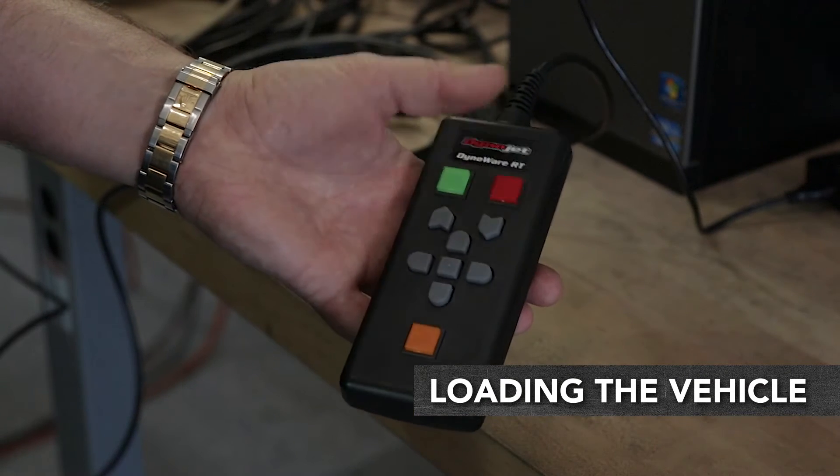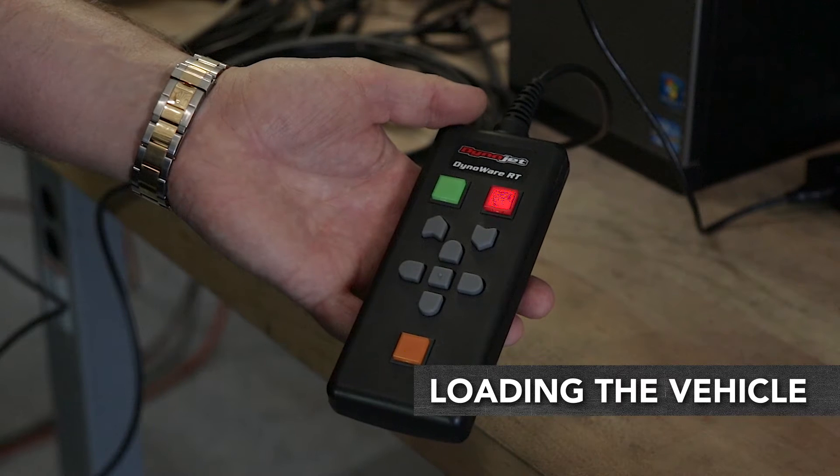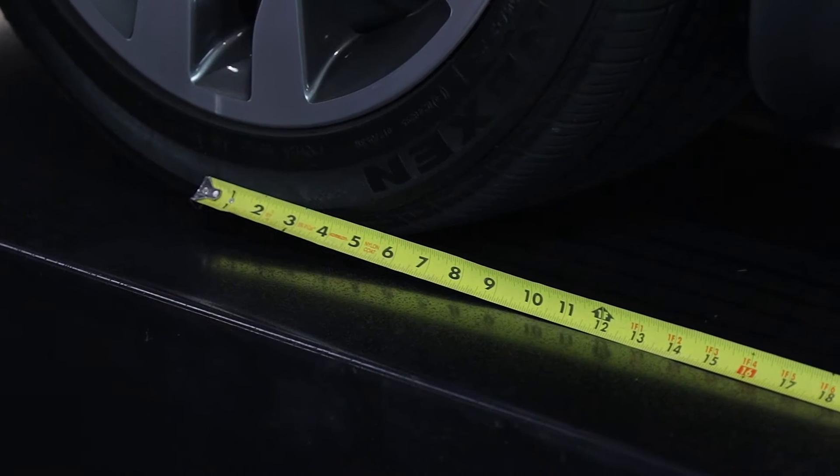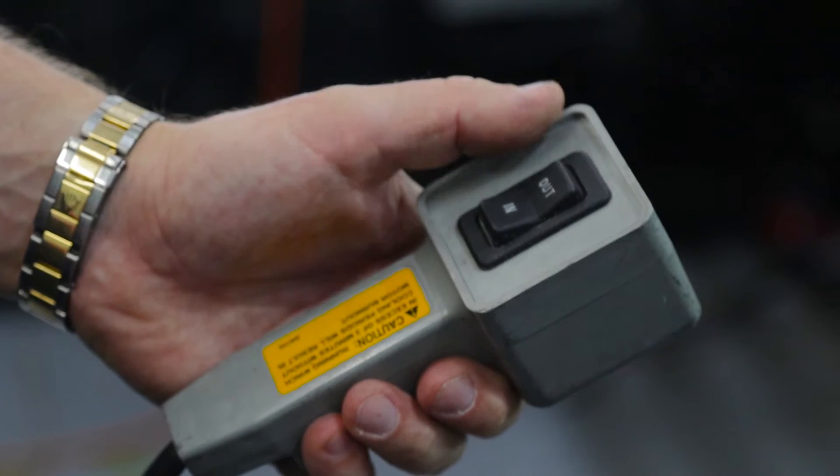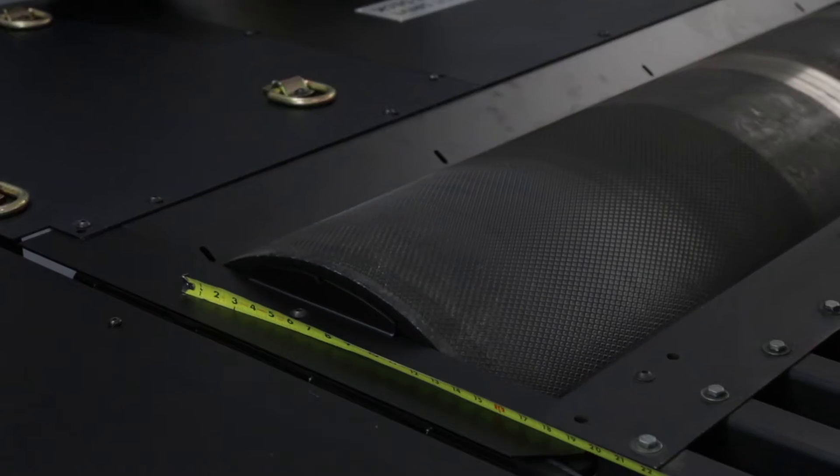Activate the Dyno Brake by pressing the red button on the pendant. For all-wheel vehicles, measure the wheelbase of the vehicle and adjust the four-wheel drive Dyno to that dimension before driving on.